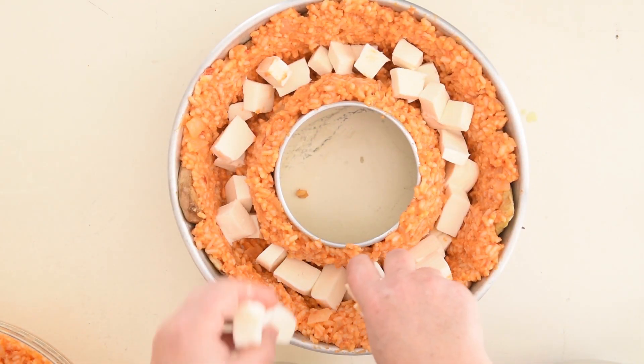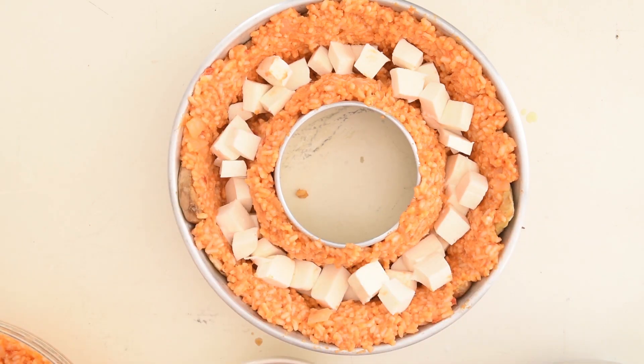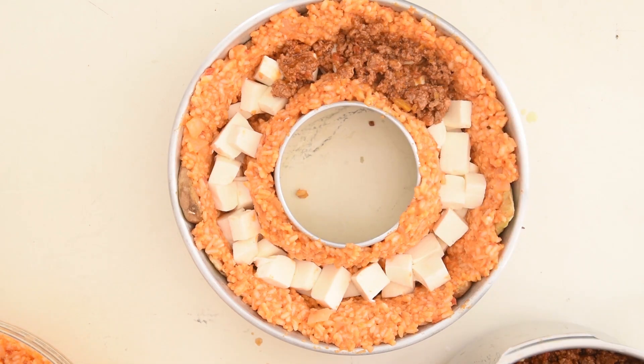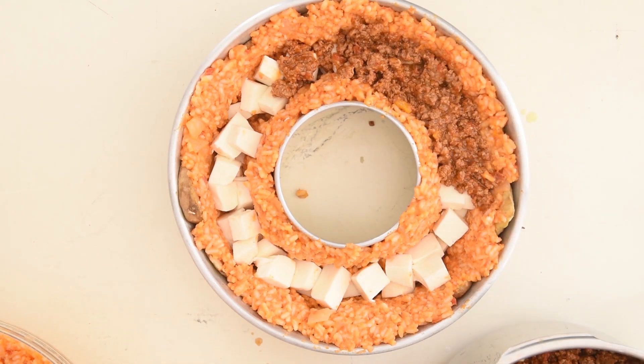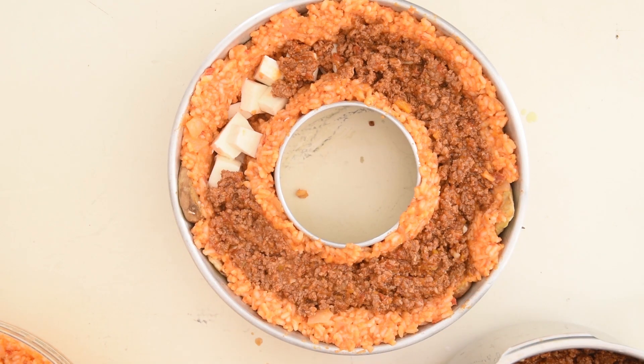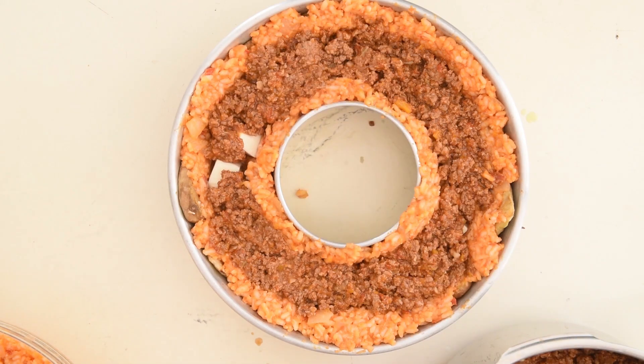Now we place the filling inside. I'm adding cubes of mozzarella and some bolognese sauce I made earlier. You can also add precooked sausages cut into chunks or fried meatballs. If you want a vegetarian version, only add the mozzarella and some tomato sauce.